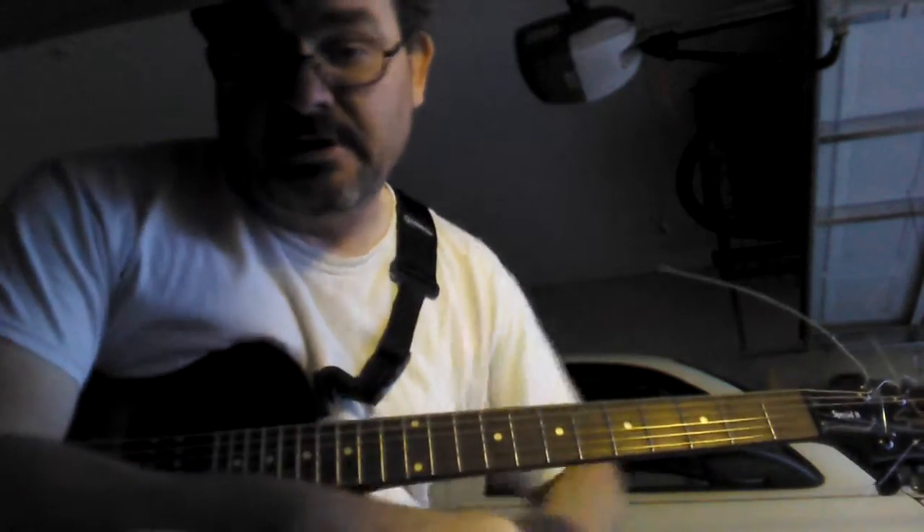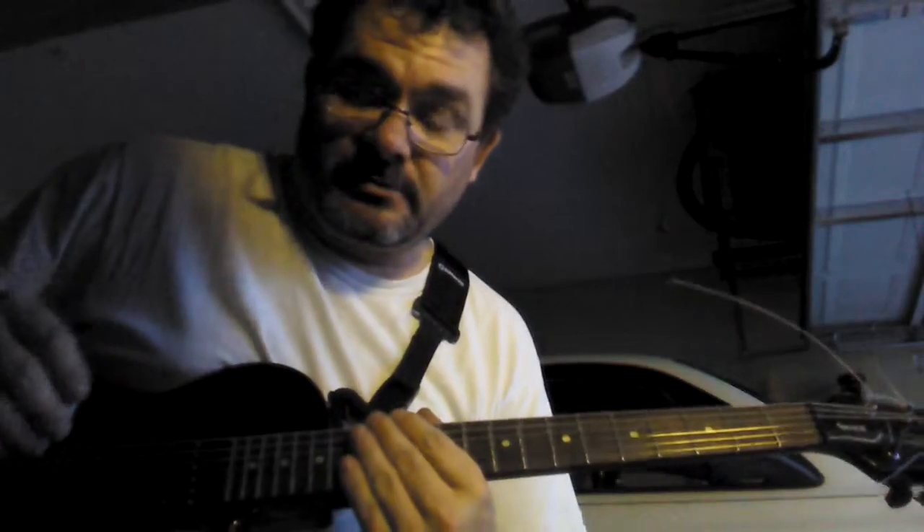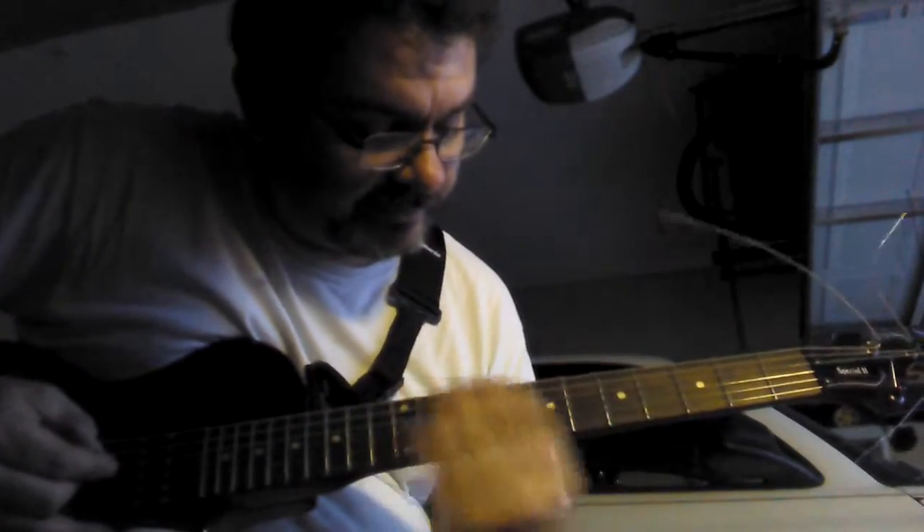Hey, how's it going? I'm going to show you how to play Chasing Cars by Snow Patrol, so here's the whole riff.